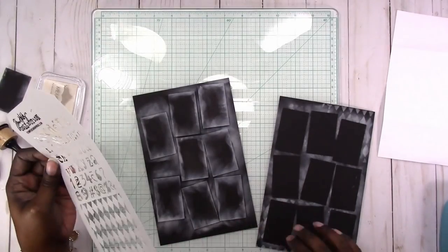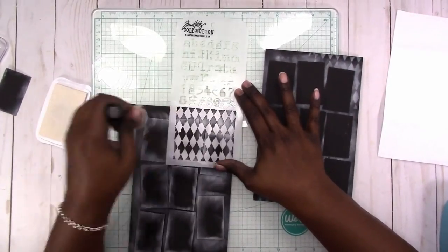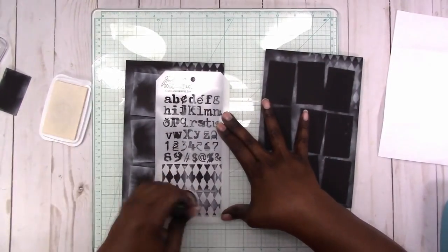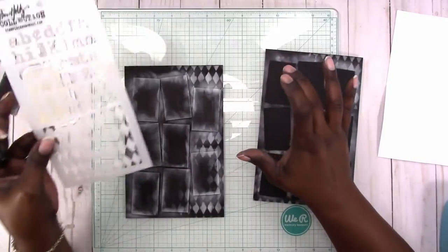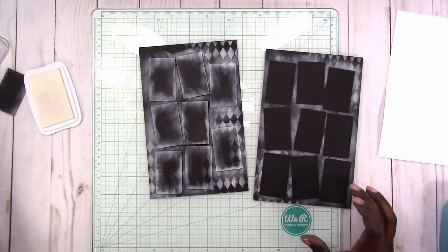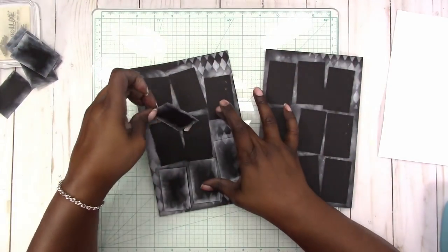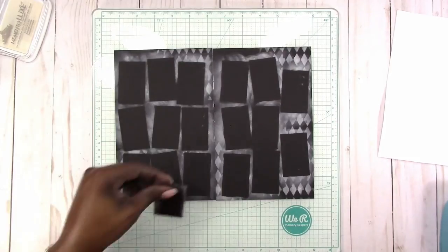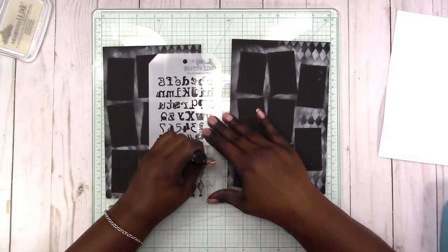I'm just making sure I get all the spots, and again I'm going to use the stencil. Now I'm removing the mask and seeing what we have in the background. I have to go back in and add a little more of the stencil just to balance things out.